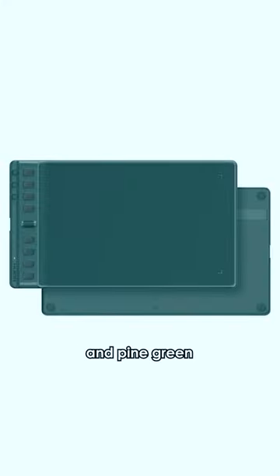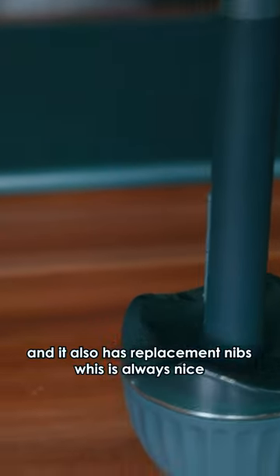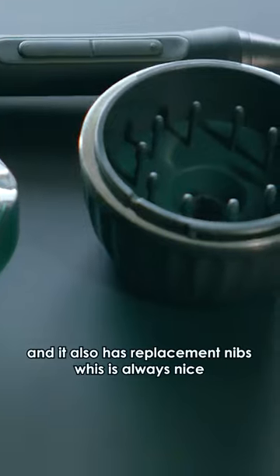It comes in black and pine green, and I thought the green was so nice I just had to choose it. I think the pen stand is really cute, and it also has replacement nibs for the pen, which is always nice.